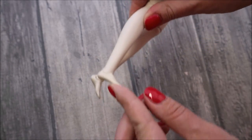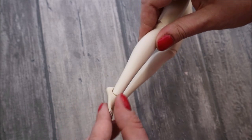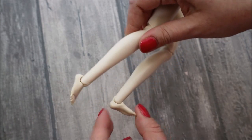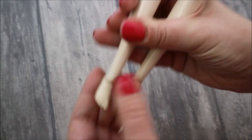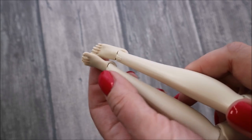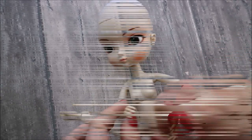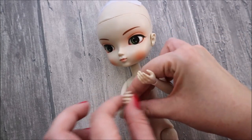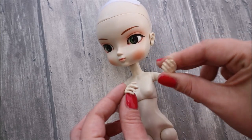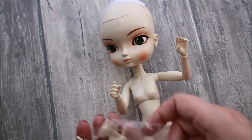You can move her feet and change their position, and her toes and fingers are very detailed — you can really see every nail. Her hands are not moving on their own, but there is a whole bunch of extra hands with different gestures. There are 6 pairs of hands in total and you can easily change them.